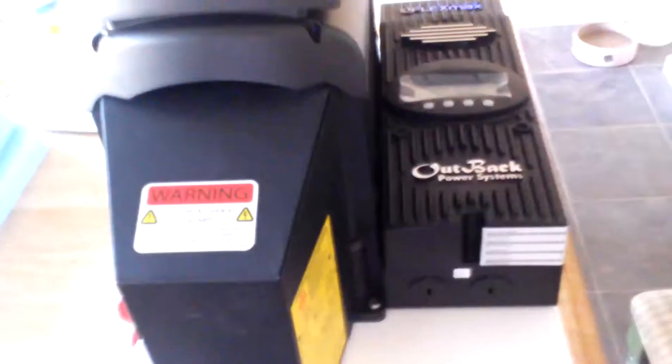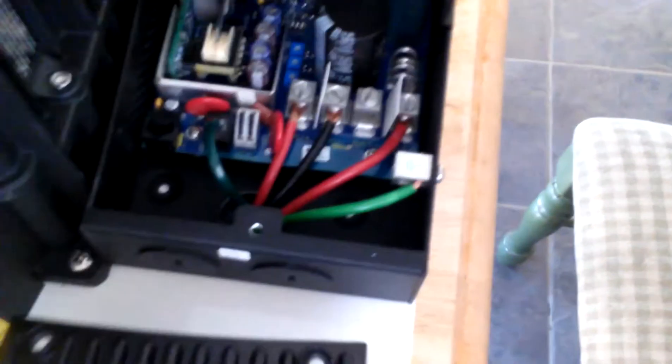So this is the second part of the video. The first part showed you the array and the combiner box. Now I'm going to be taking the wiring out of the combiner box and putting it into here. Let me show you inside here and how the wiring is inside the charge controller.